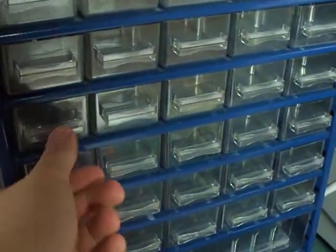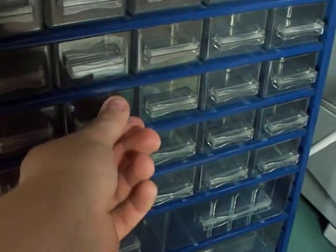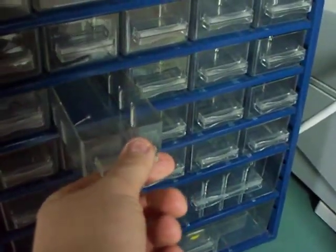Found this for like $8.00. I can put all my electronic components in here when I make circuit projects.